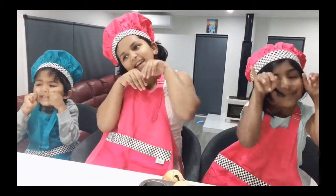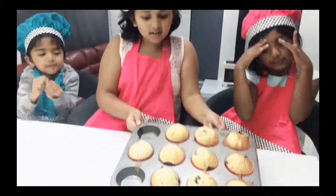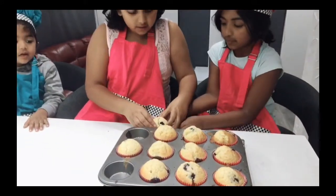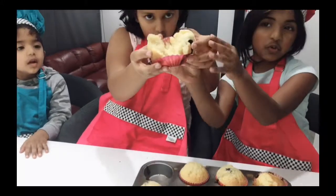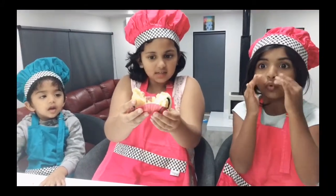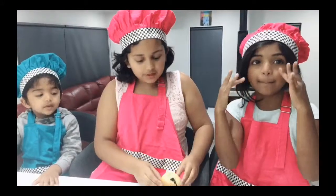These are our cupcakes after a good 20 minutes, and this is what it looks like inside. It's still hot but it's nice — it's soft. Please like, share, and subscribe to our channel, 3 Little Kids! See you later, bye!